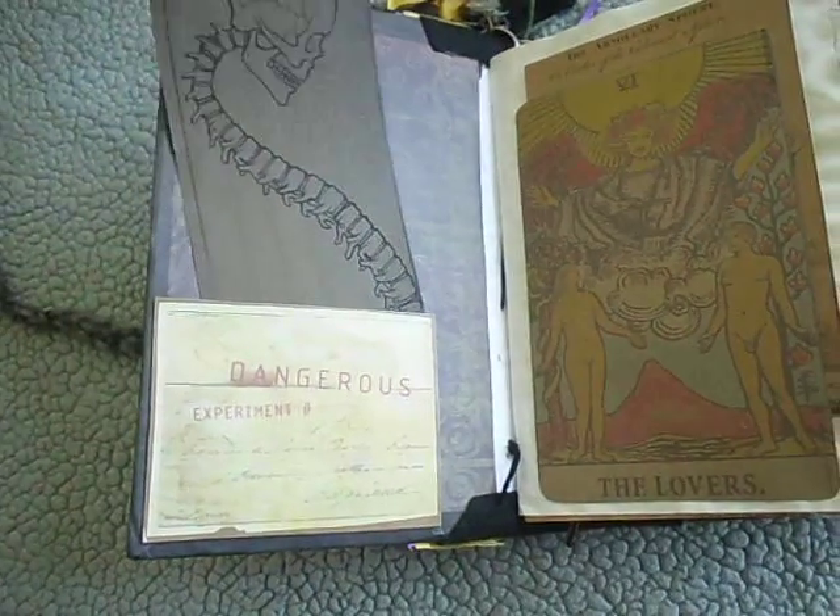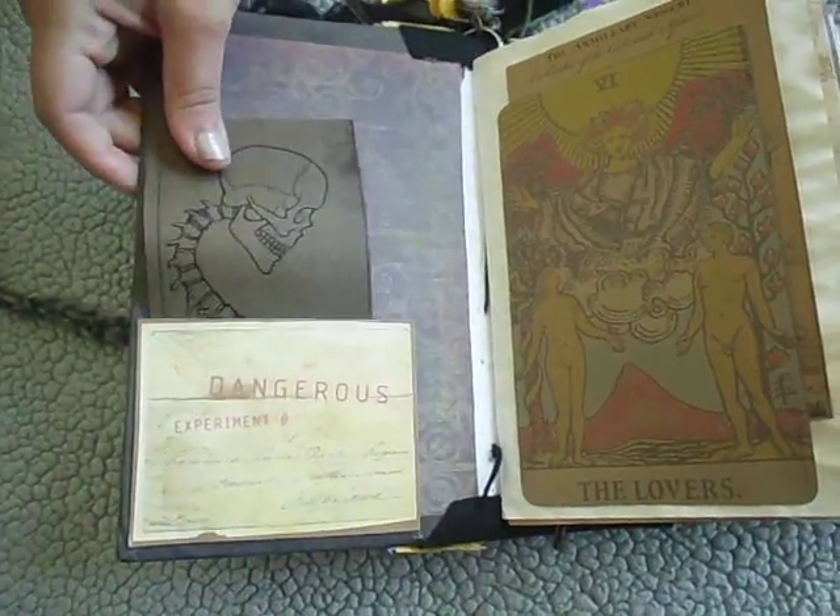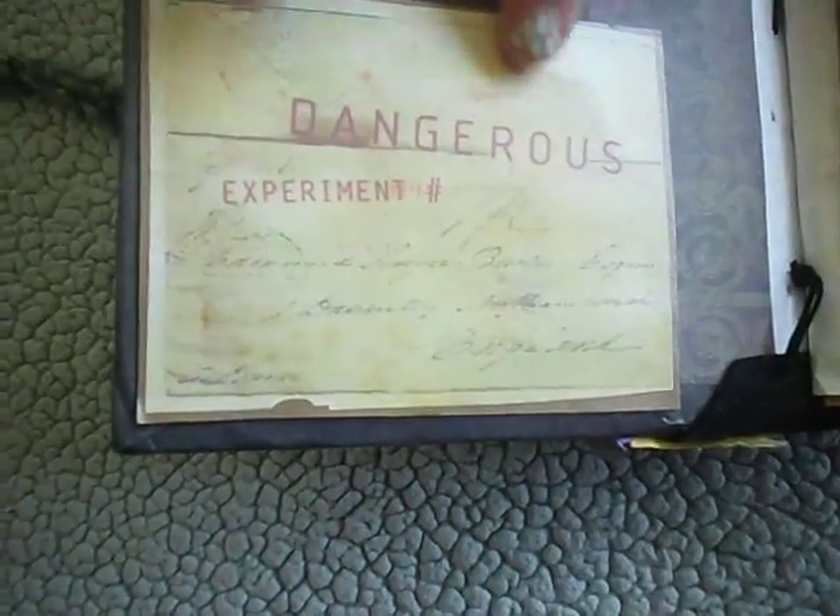This is the whole card of the one I put on front, and that way I can write on it if I want to. This says Dangerous Experiment Number, and it's got Creepy Scientist Notes on it.